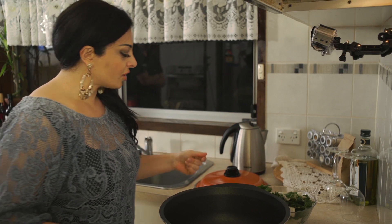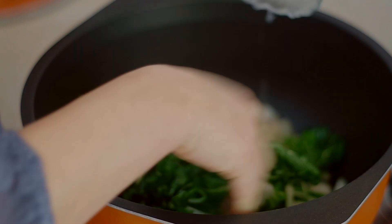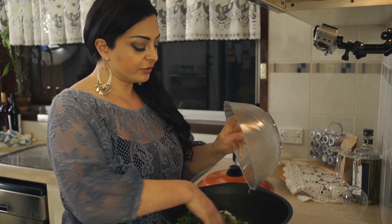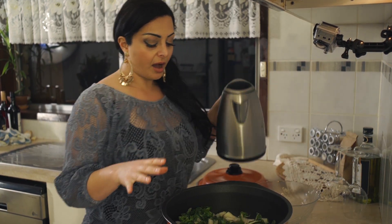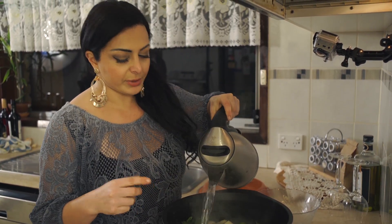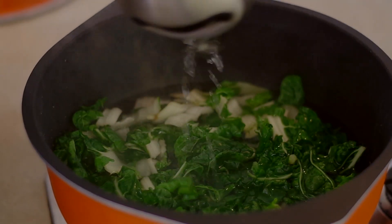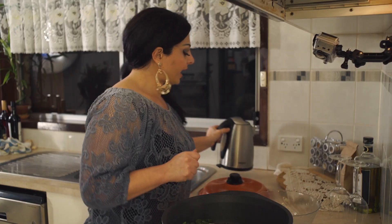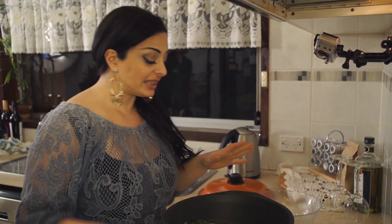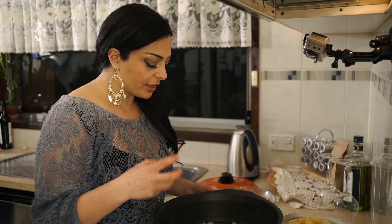First thing we need to do is put our stove on medium to high — you don't want it too high. I'm putting the silver beet straight in, and I'm adding some water I've already boiled to save time. You just want to cover the silver beet so the water is just over the top. We're going to let that cook for 10 minutes before we add the lentils.